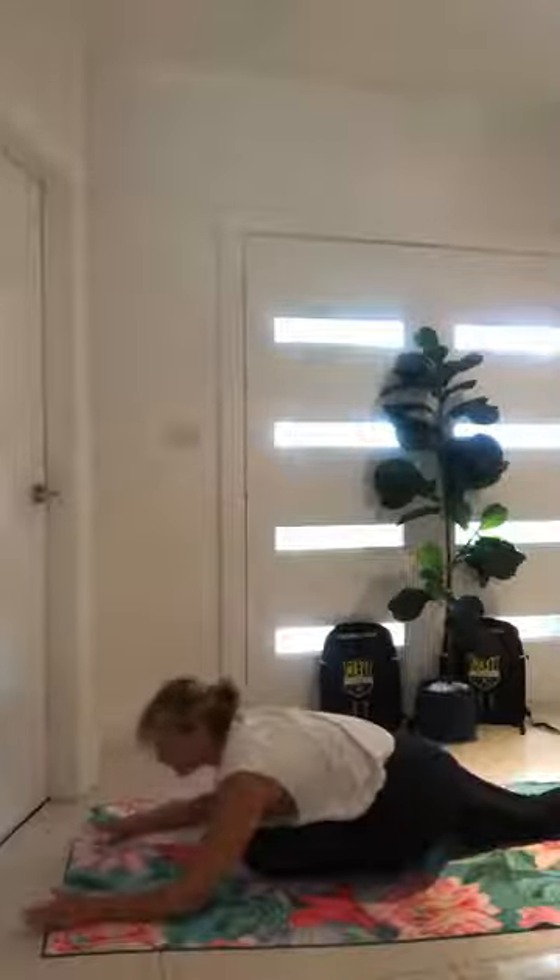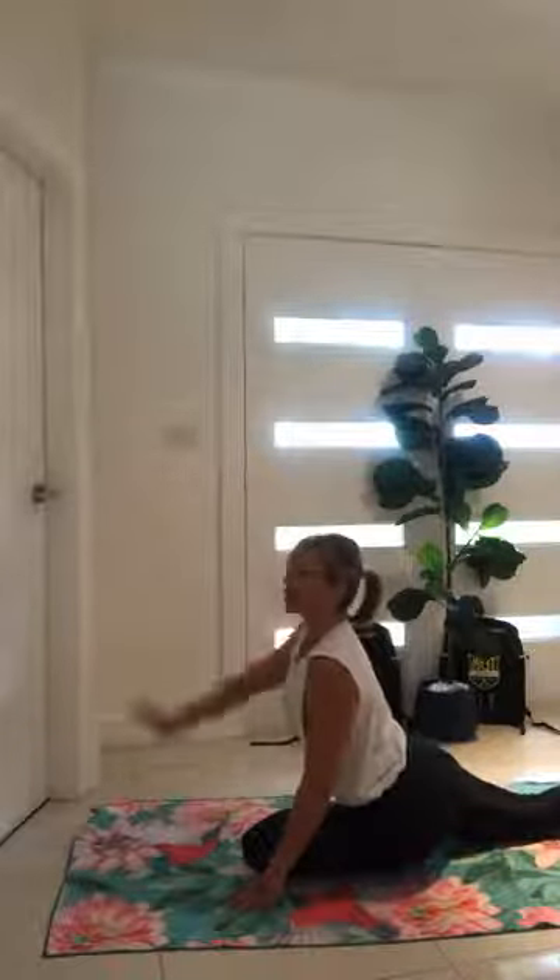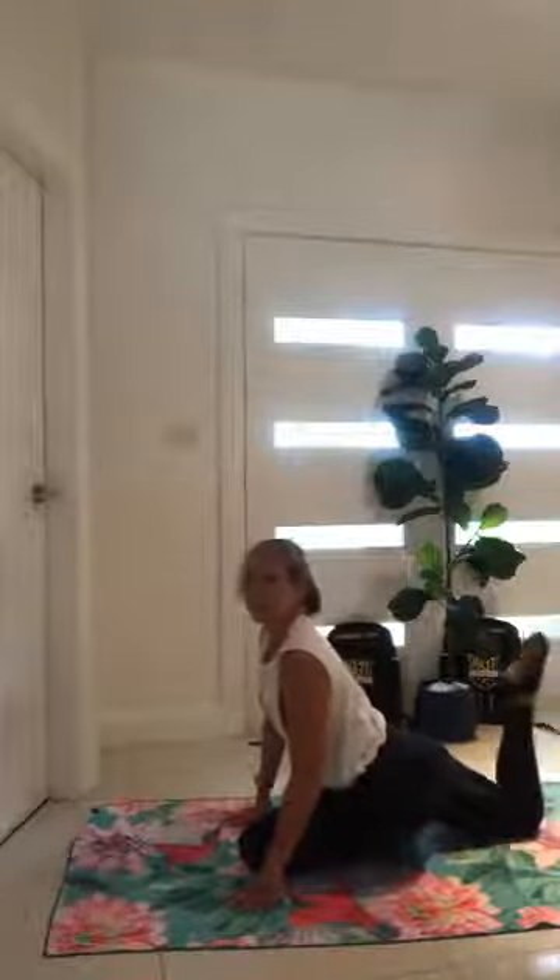Draw your shoulders back and down. Pretend I've got a hook in your chest and I'm pulling it forward — pulling that chest forward. Tuck the back leg, tuck the toe underneath, push yourself back up to plank.